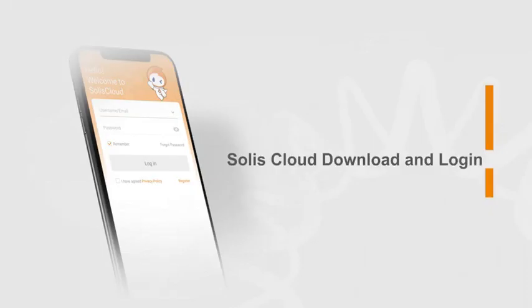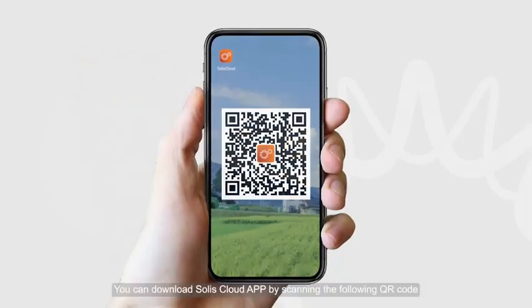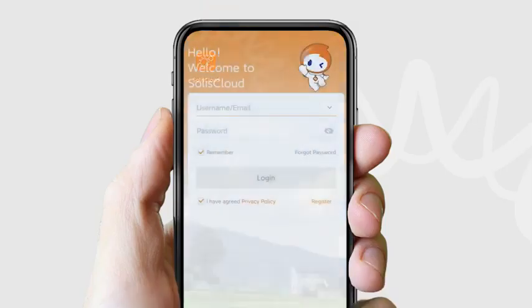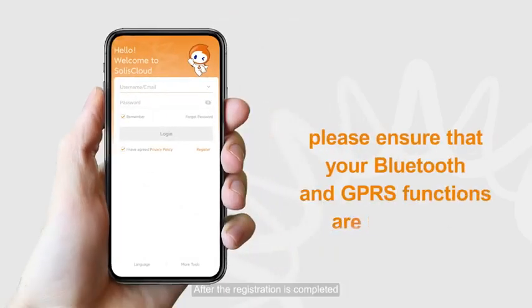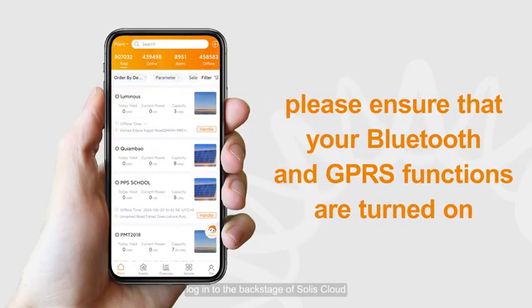To get started with Solis Cloud, download the app by scanning the QR code shown. Open the app and click Register in the upper right corner. Select Organization or Owner and fill in the relevant information to register. After registration is completed, log in to the backstage of Solis Cloud.